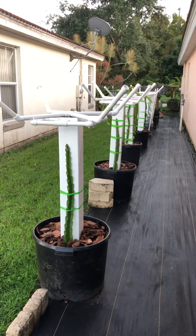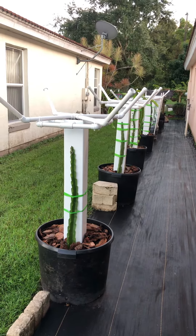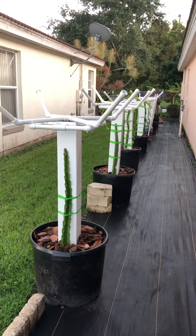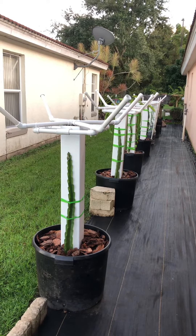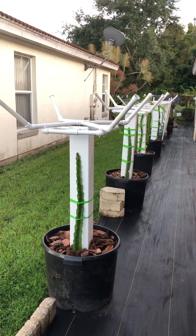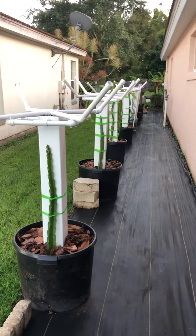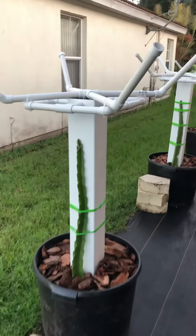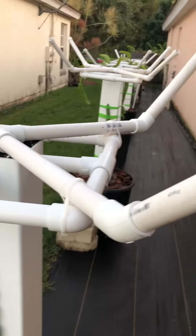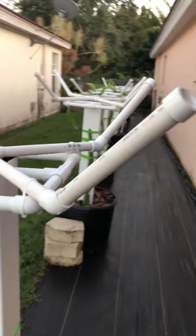About two weeks ago I came up with a new dragon fruit trellis made out of PVC fence post. This is actually pretty cool — I like it so much that I replaced all my dragon fruit pots with PVC. Because of the universal design, it's able to do a lot of things. So let's see what we've got here.